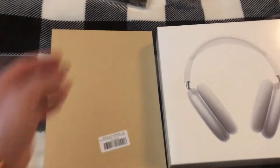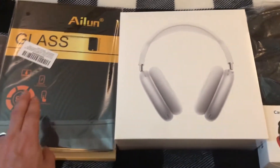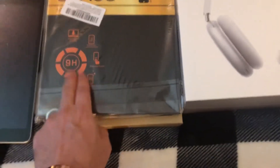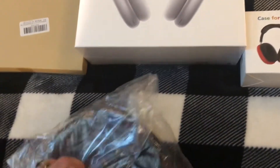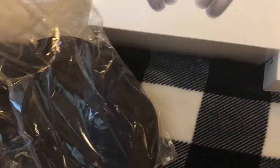We're gonna unbox it and give a great review — hopefully you like it, subscribe! We have one, two, three, four, five, six items to open up. This one I'm gonna open up later because I split it with my mom — she got one too, so that'll be reviewed later. But the AirPods Max case I can do now.